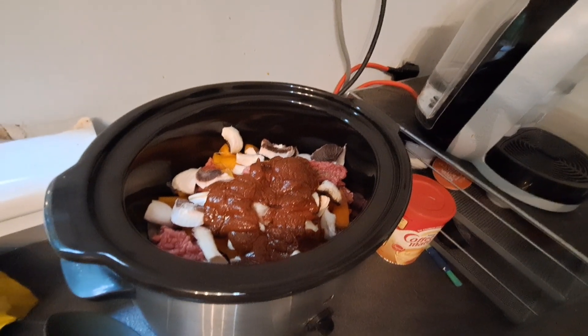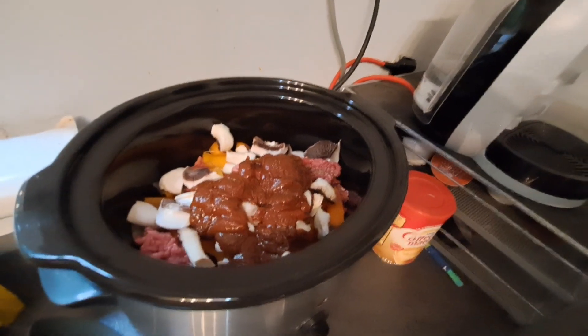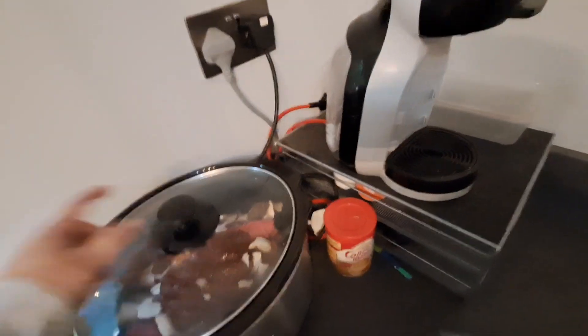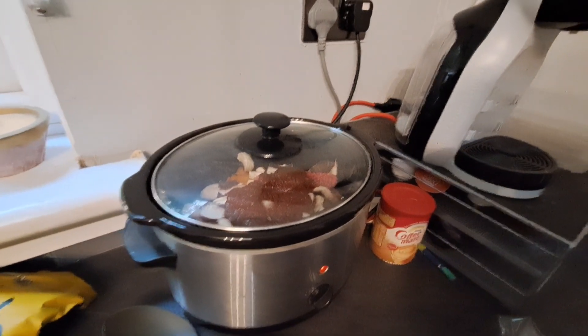It does say on the packet you're supposed to brown your mince first but I can't be bothered with that step and it tastes just as good without it. So I just bung everything in, pop the lid on and put it on low for eight hours. I'll give it a wee stir later on when I'm putting the kidney beans in.